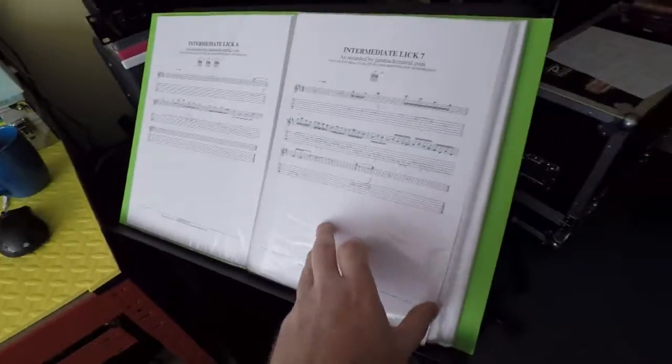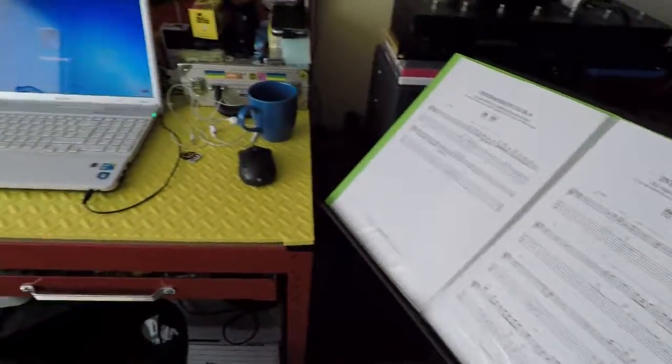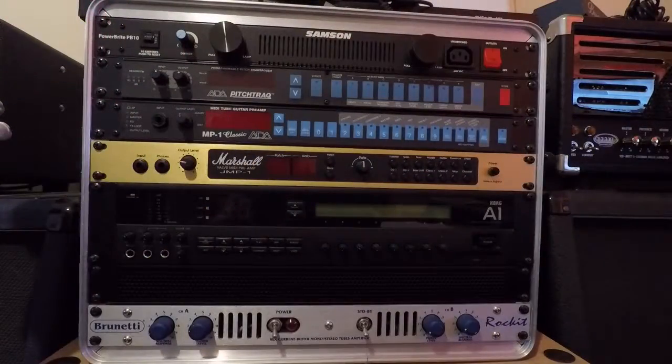We need to move on in a few weeks too. We're going to be kept busy. Let's go and do it. So what's the deal with the rack, James?